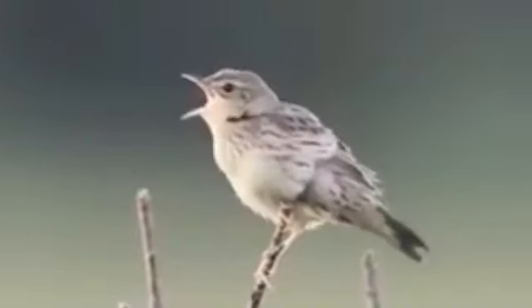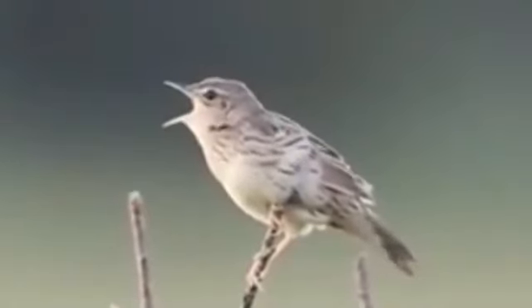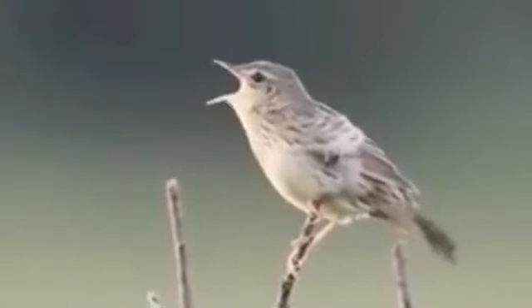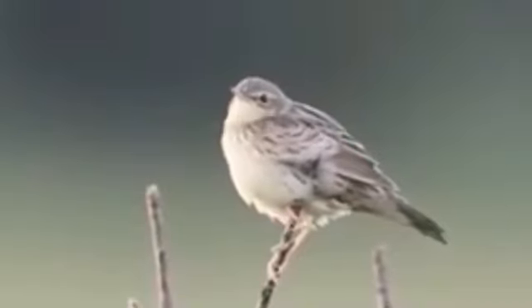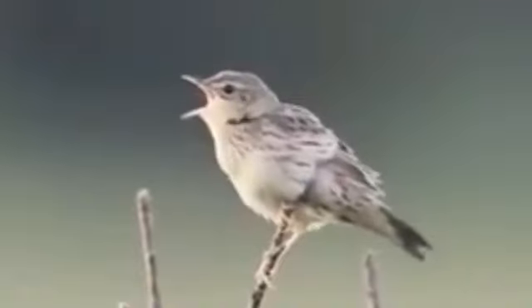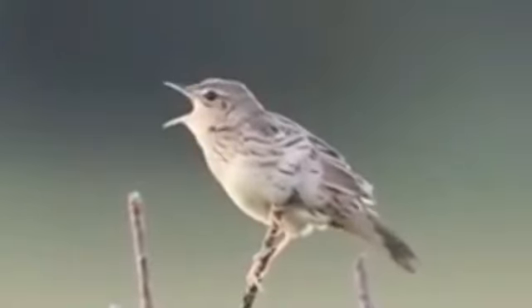Let's get started. I'm going to use a little bit of a boot.